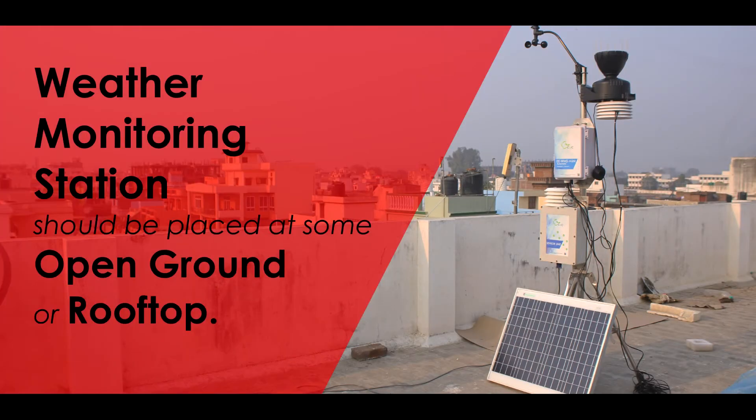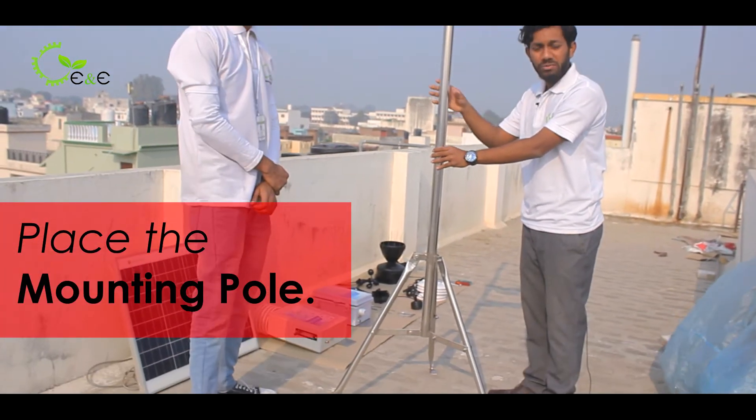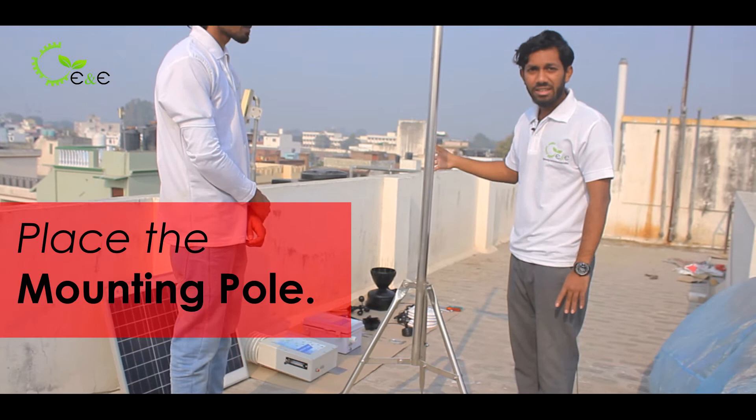Hello, here we are going to present a video regarding the sighting of the weather station and its installation. This is called the mounting pole, which we are going to mount the sensors and the control unit on.